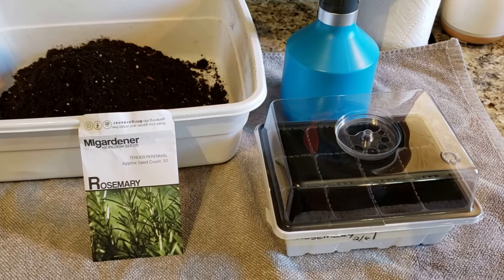Welcome back to my Colorado Mountain Garden. Today is February 6, 2021, and it's my official day that I'm kicking off my growing season.